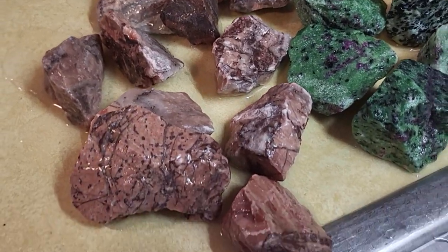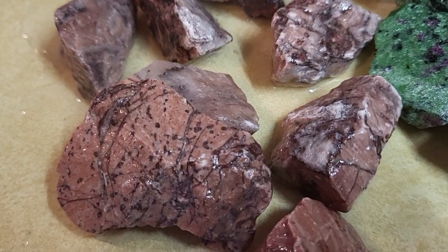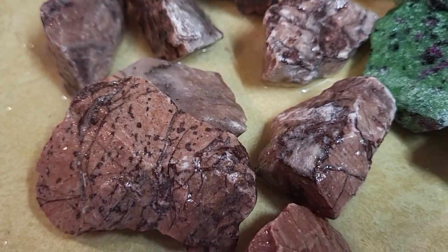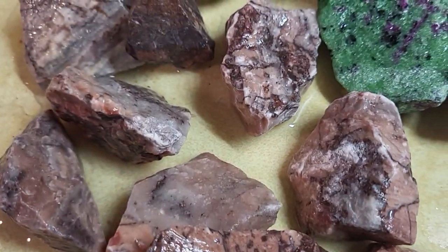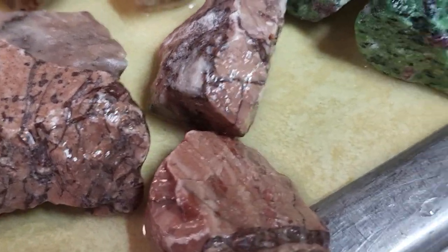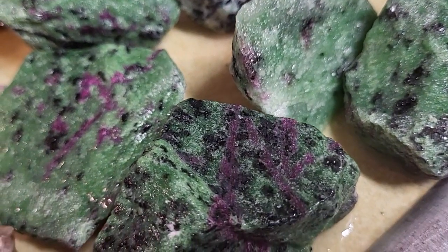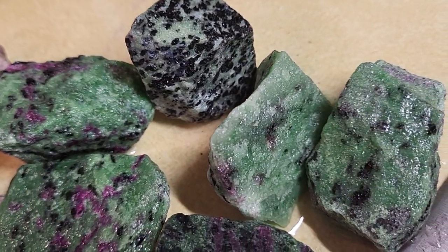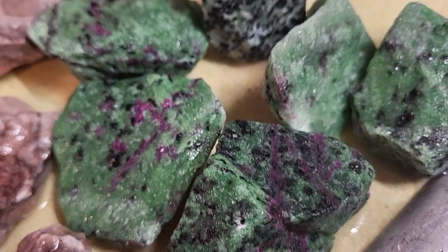Alright guys, this is what I got today. That is a Kona Dolomite from upper Michigan. I'm thinking that's what it is. So I want to tumble that — I have a big piece of it. And then I have this — this was free, he just gave it to me free. It's a Zoisite with, I think, Ruby in there.